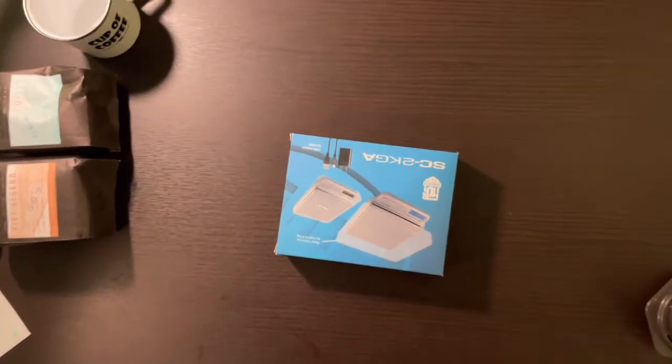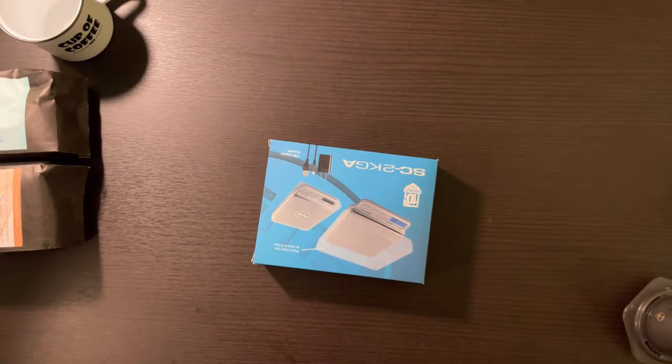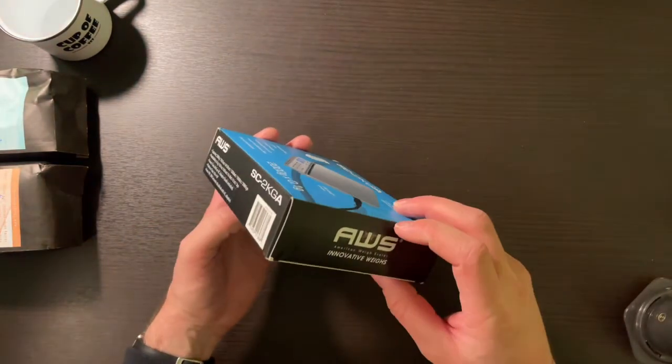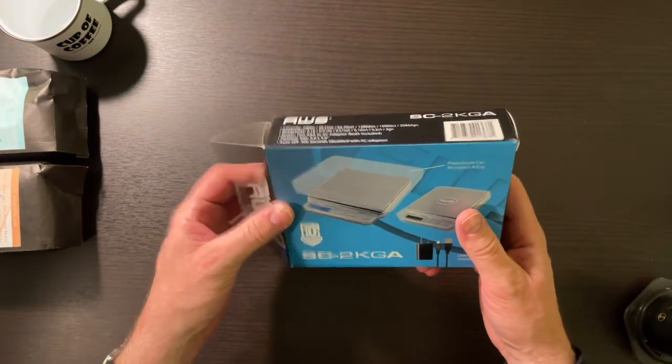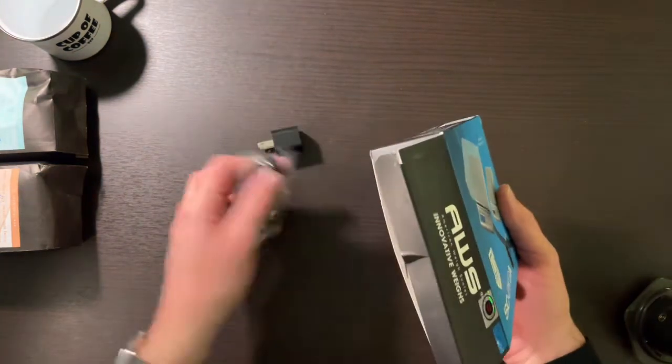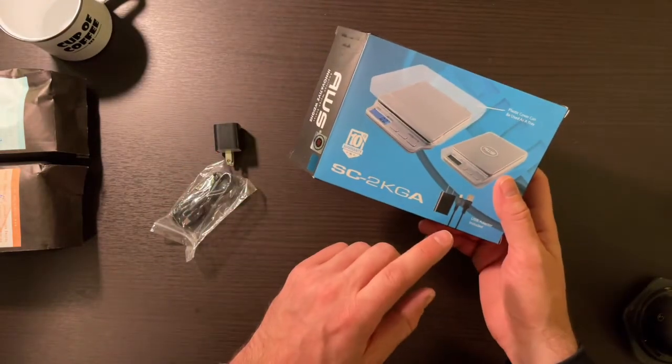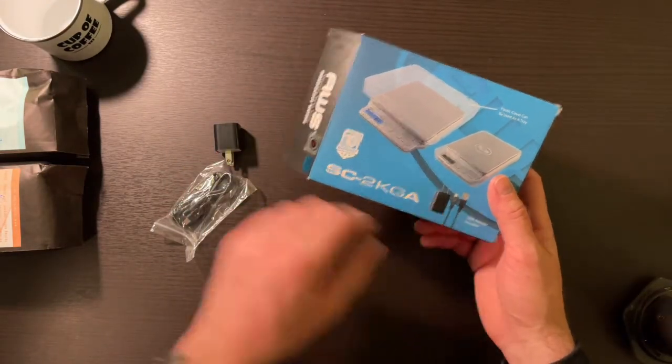Let's unbox this and see what we get inside here. This is the American Weigh scale. I picked it up for about $65 from Eight Ounce Coffee. You can get a cheaper model, but it doesn't come with the USB adapter.